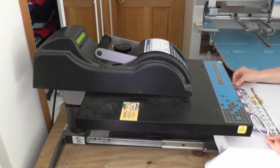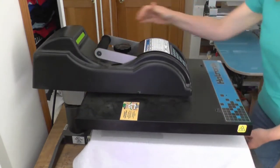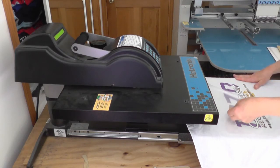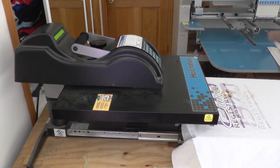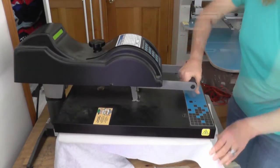Now we're ready to apply the label to the shirt. Vicki puts the film and the mask on the t-shirt, then she heat presses the shirt. After the shirt has been pressed, Vicki removes the mask, then she presses the shirt one more time.